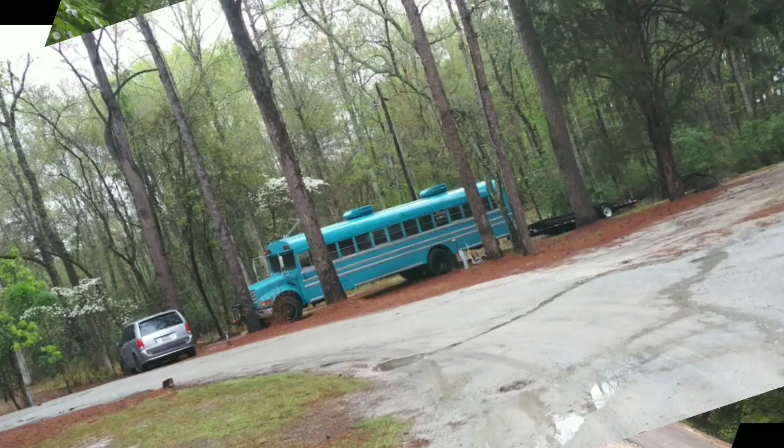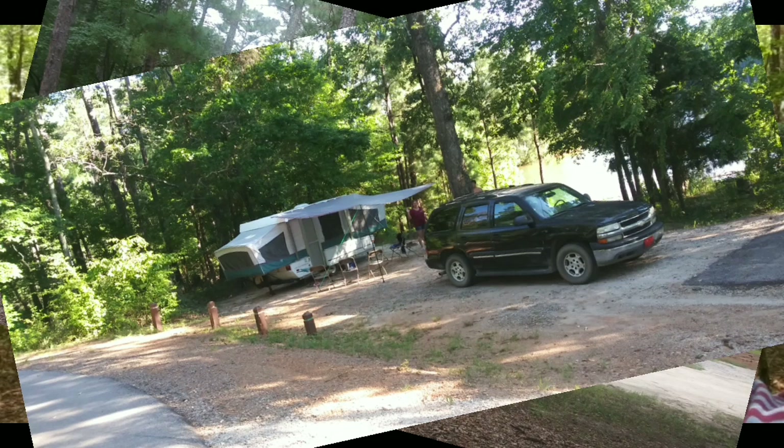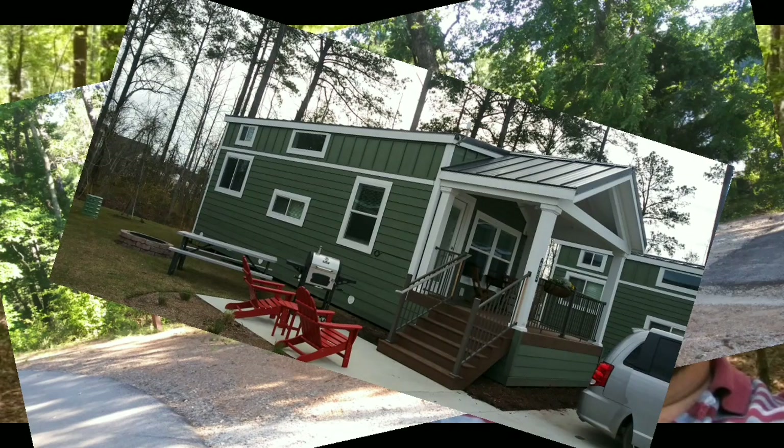We love going out in the outdoors, camping and having a great time. There's our converted schoolie bus, here's our travel trailer, and here's our pop-up camper.